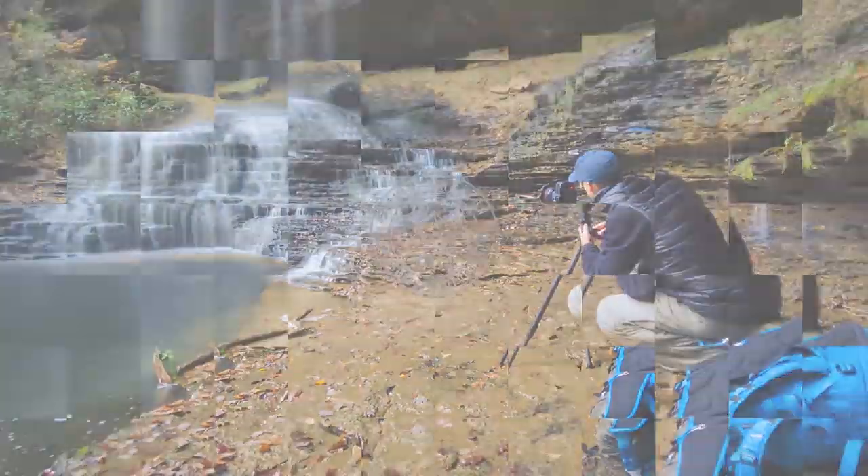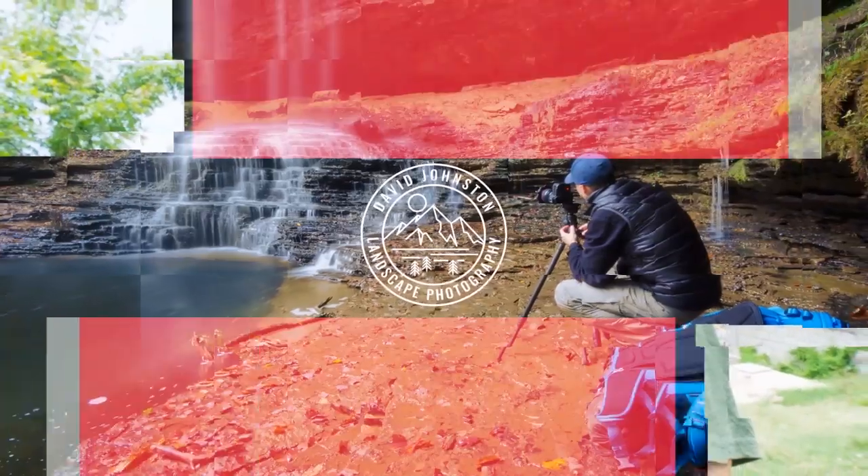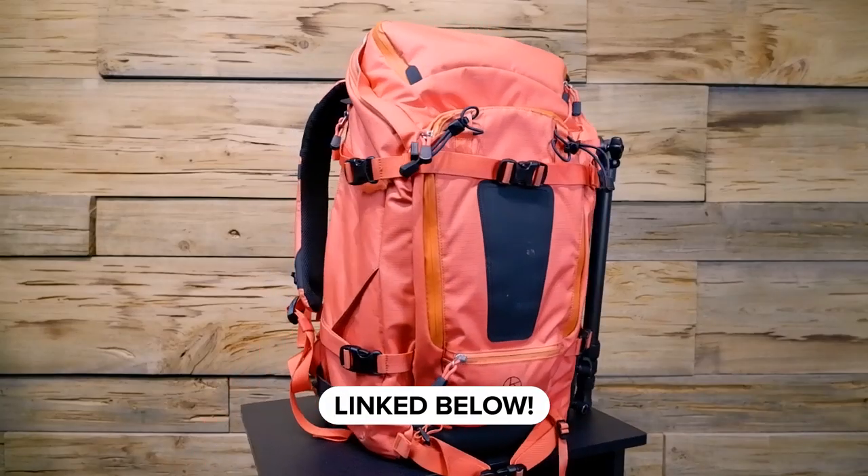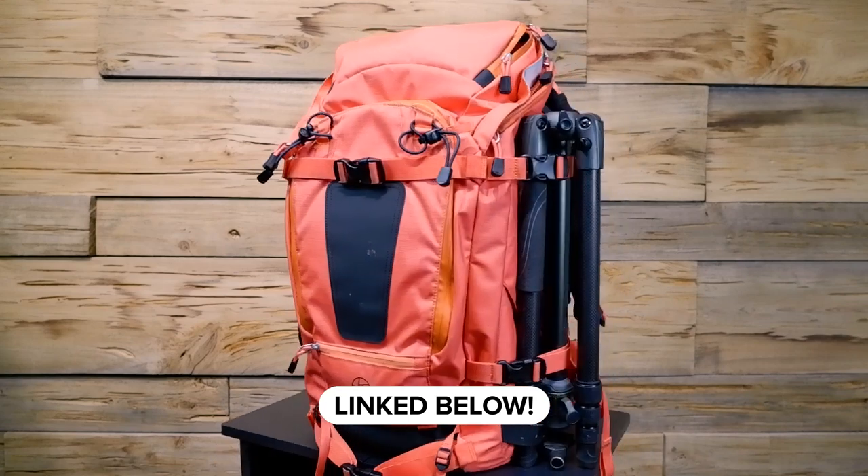In this video, I'm going to be showing you the best camera bag for travel and landscape photography. Hey, what's up guys, Dave here, and on this channel I help you improve your photography through infield and post-processing tutorials, as well as gear reviews like this one. In this video I'm going to be reviewing the best camera bag I've ever found for travel and landscape photography, and that is the F-Stop Gear Tilopa 50 liter camera bag.